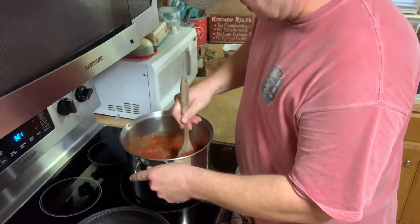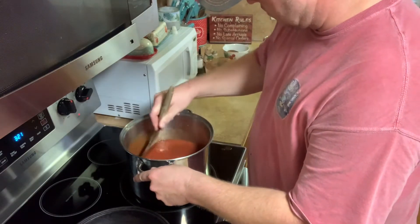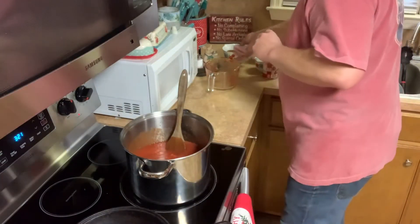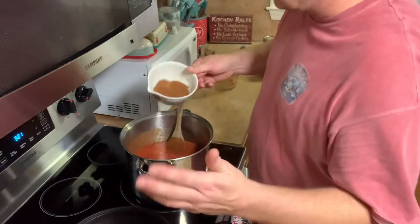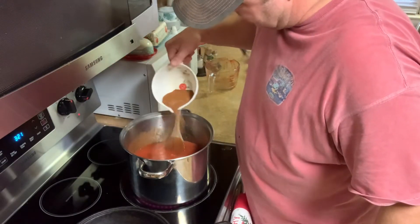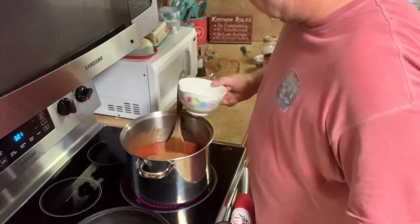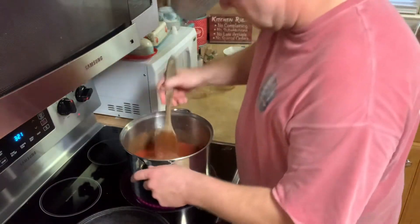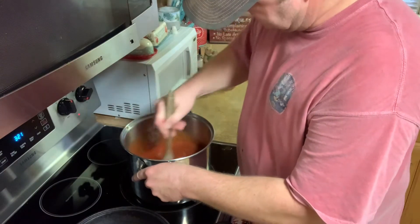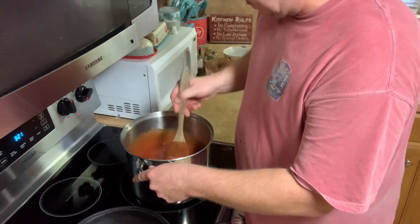So we're going to get all that mixed up. Next is our seasoning. The seasoning has garlic, chili powder, salt, and black pepper. I'm going to add about half of this now. Get all this mixed up. I'm going to get this simmering and then I'm going to start working on our meat. Hang out — y'all are going to like this part with the meat.